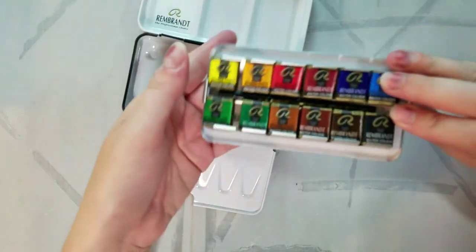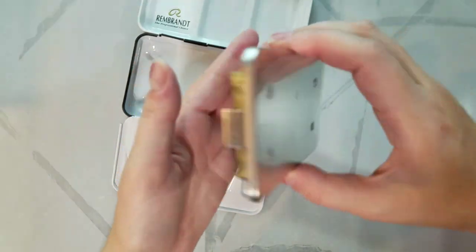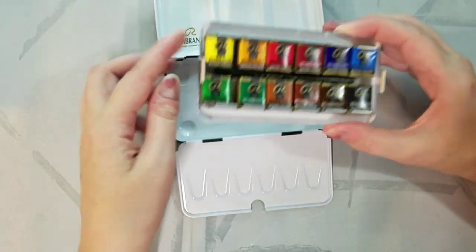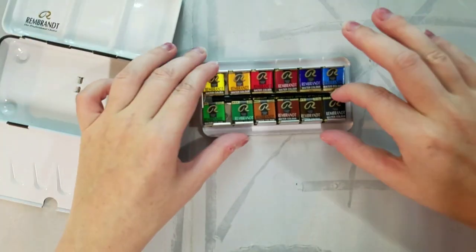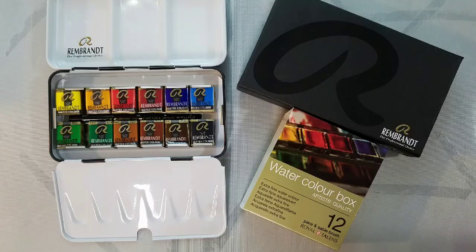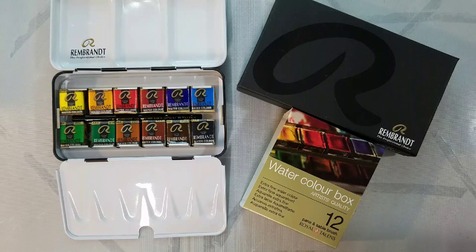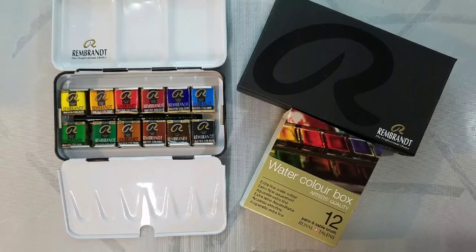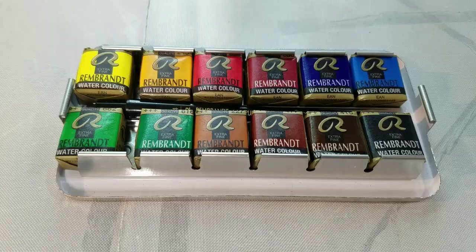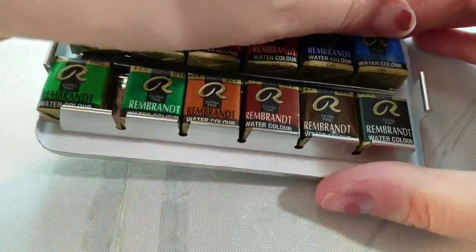Rembrandt watercolors promise ultimate tinting strength and maximum pigmentation, the highest degree of lightfastness, and finest pigments in pure quality. These are in gum arabic. You should definitely check the notes below because I will include the lightfast information there. If they won't fit in the description, I will put them in a Google doc and link that as well for those of you who need all the information.